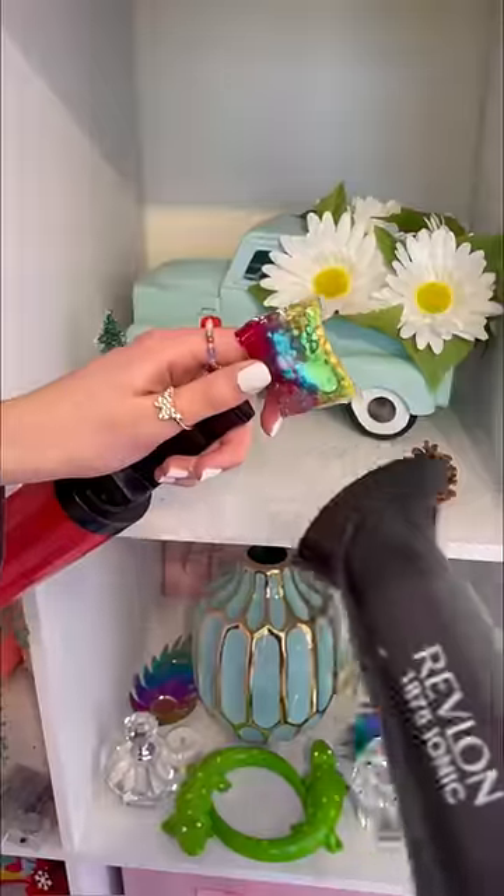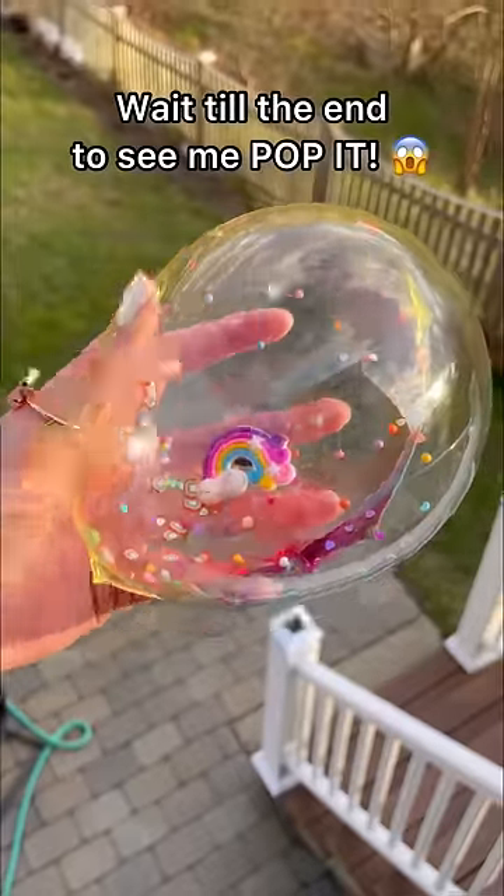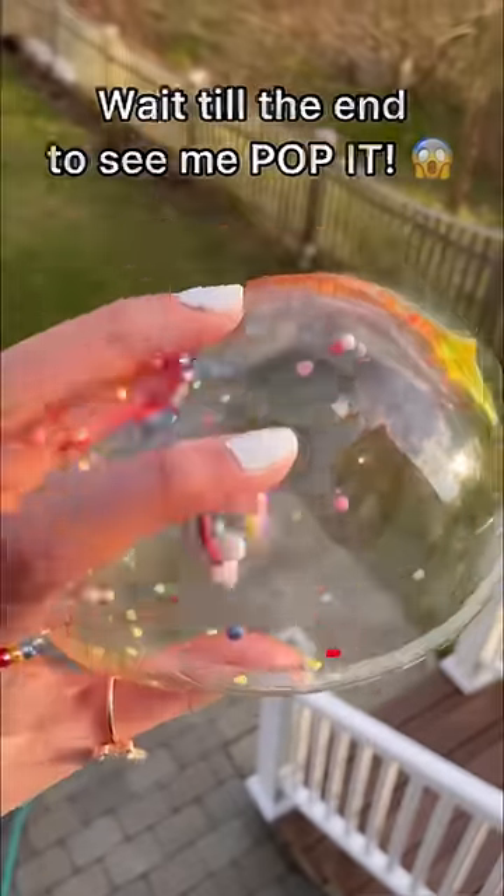Now let's seal that up. Put in our palm, peel off the plastic. Now let's blow her up — it's growing!